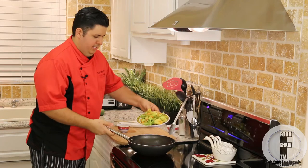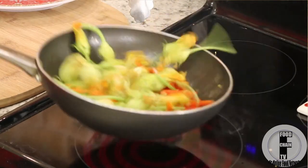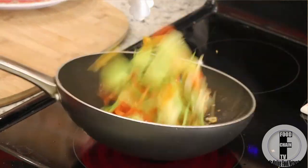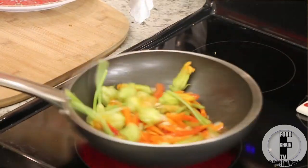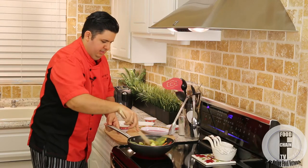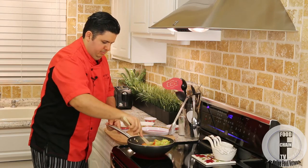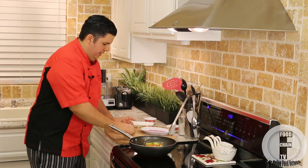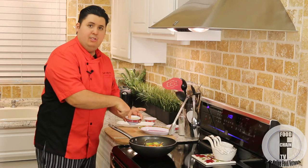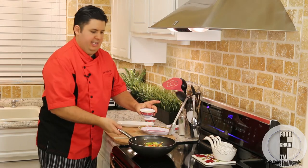Alright, now this is all very quick. Now I put in my zucchini flowers and I'm just going to keep these moving around. And finally I'm going to put in my chicken stock mixture, and that little bit of cornstarch is going to make it nice and glossy.